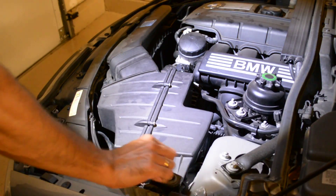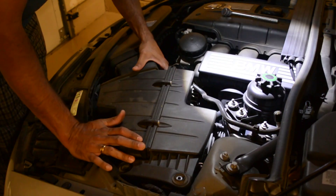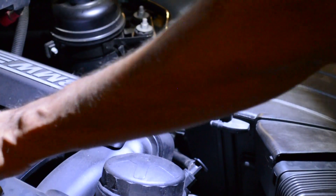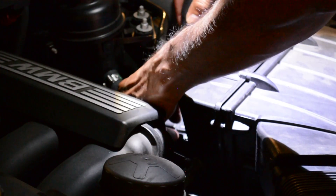Now you have to remove the air filter box. There are two bolts - it's a 10mm socket, two of them. You also have to remove the connection to the mass airflow sensor. This is the mass airflow sensor - you have to disconnect it. There's a small plug.